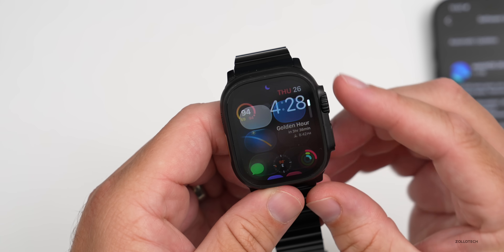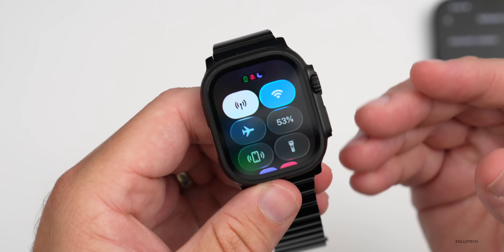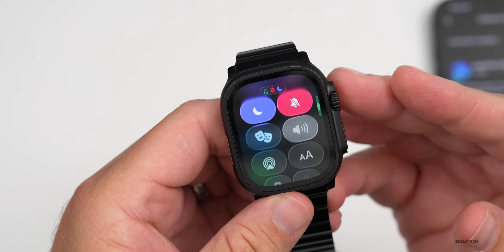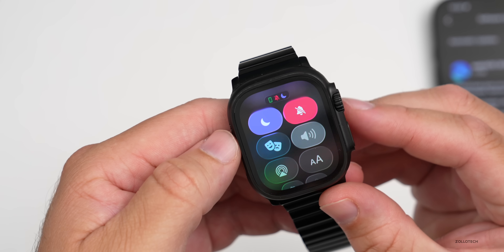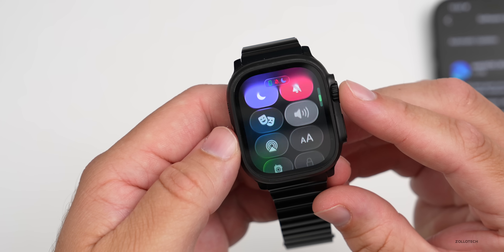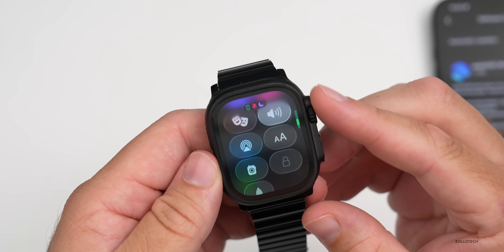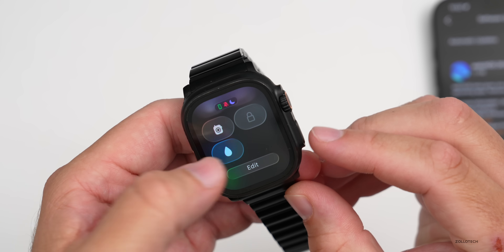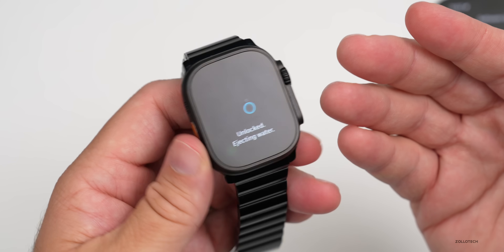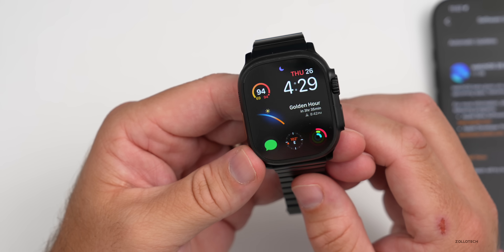If we go into the Control Center, some people were concerned about the overall glass look. You can see the background no problem — there are some lighting effects off the top. This is more of a refinement update as opposed to a new feature update. At the bottom, you'll see the water eject option where you can press and hold to eject water and clean out the ports if you've been underwater or in the shower.